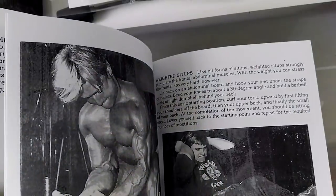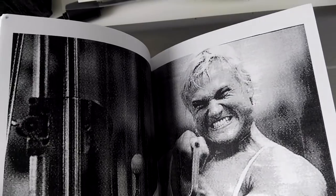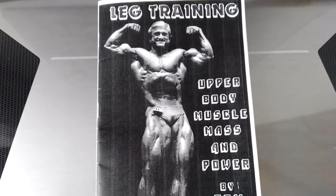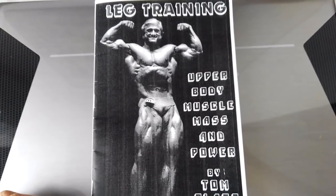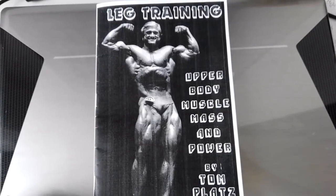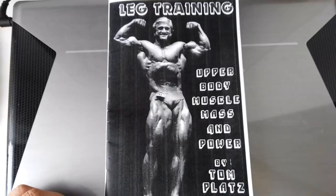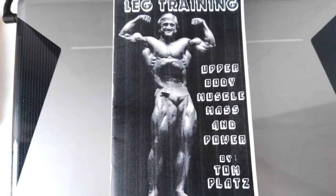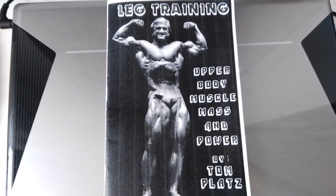So yeah, this is basically a lot of power training using very heavy weights. I can't wait to read this and review it and share some of the information with you. That's it from me — I hope you've enjoyed this brief little sneak peek at the original Tom Platz booklets: leg training and upper body mass, now reprinted by Powerlifting VSA on eBay. If you liked the video, please give it a thumbs up, subscribe if you haven't, and let me know what you think. Thanks for watching, bye for now.